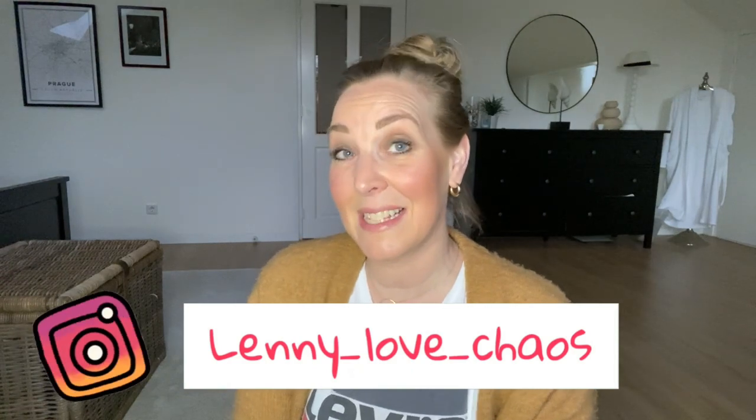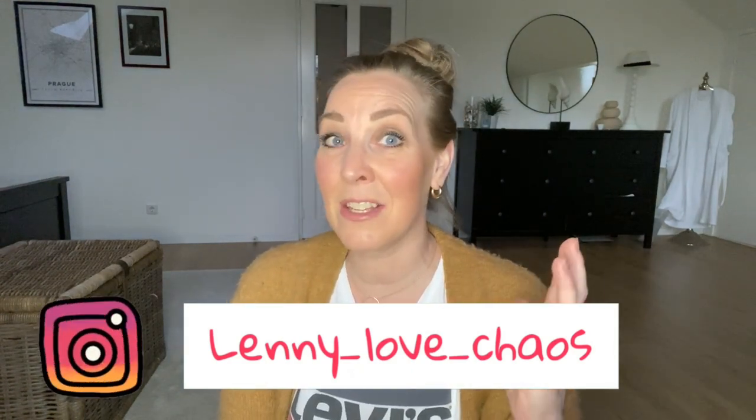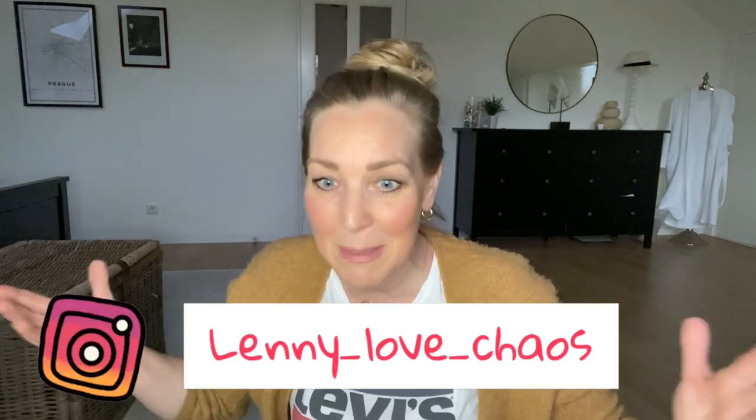Hi guys, welcome back to my channel. In today's video I will share 10 amazing cleaning hacks that I use and that work great. I'm always getting so many questions about things that I share in my cleaning videos, so I thought maybe it's helpful to make a top 10 of my most popular cleaning hacks.